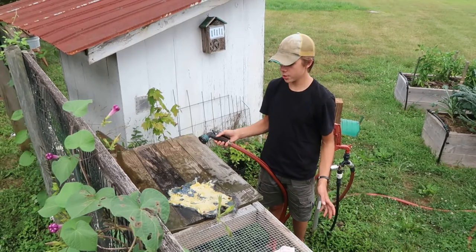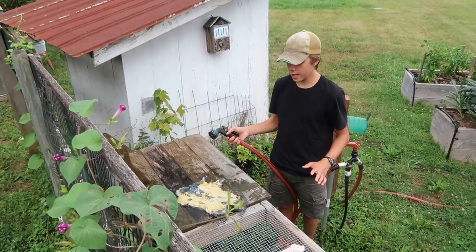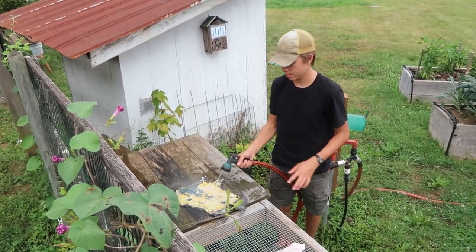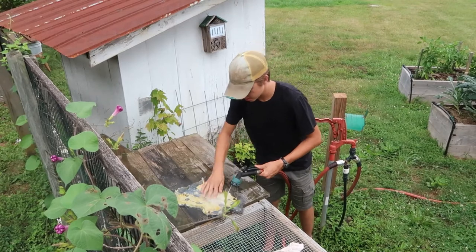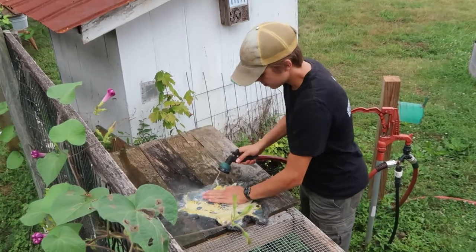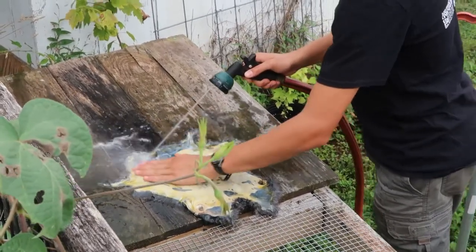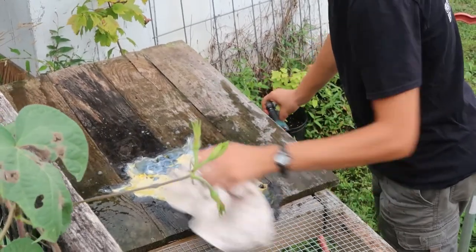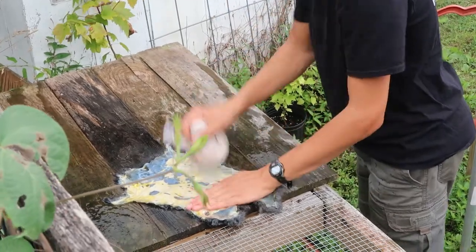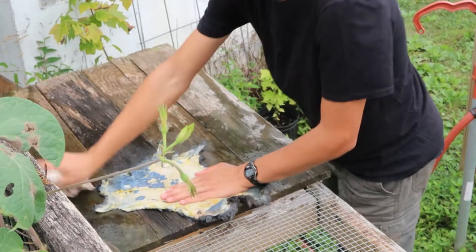The next step is to wash the hide to get all the egg yolk off. You just want to wash it thoroughly, trying not to get much water on the actual fur. It will still be a little yellow but that's okay — the egg yolk stains it a tiny bit.